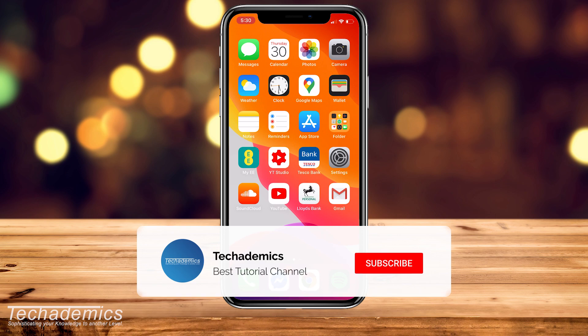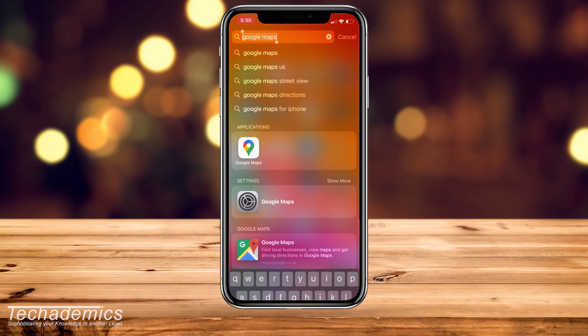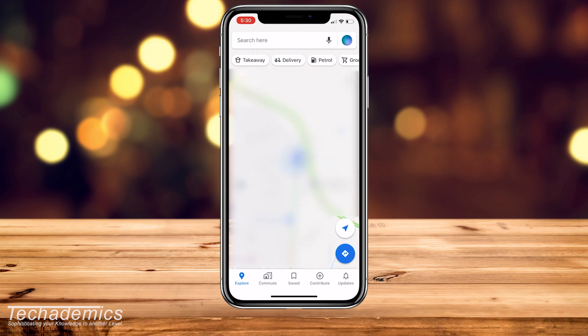If you want to download Google Maps for offline use, it's actually very simple. The first thing we need to do is go ahead and open up Google Maps.